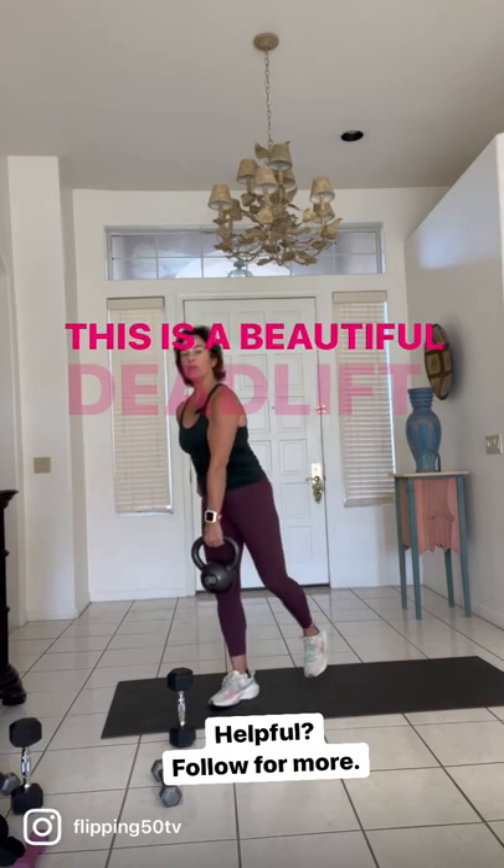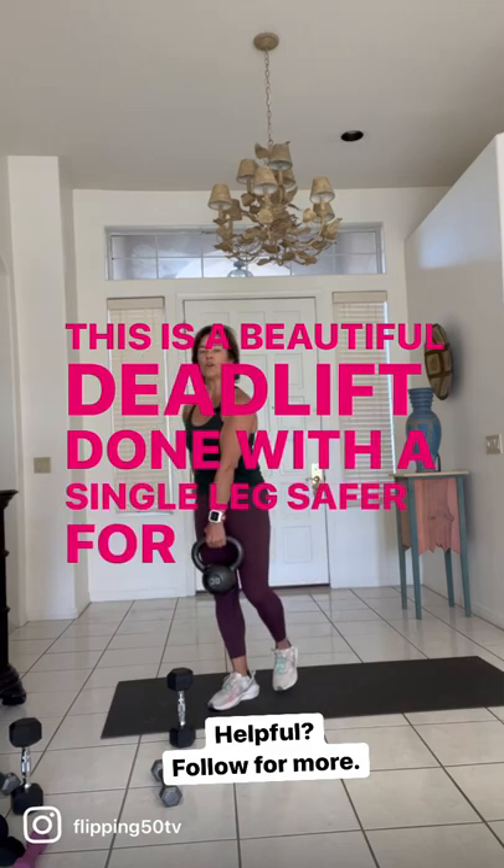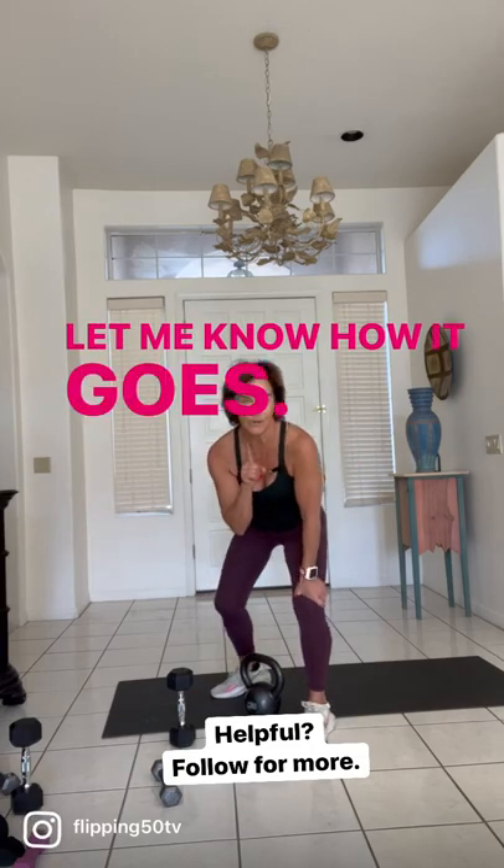This is a beautiful deadlift done with a single leg — safer for your lower back, more effective for your glutes. Let me know how it goes.